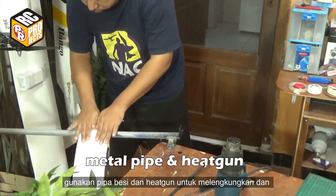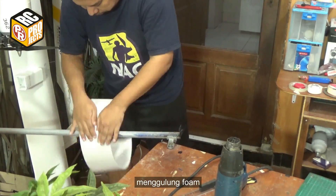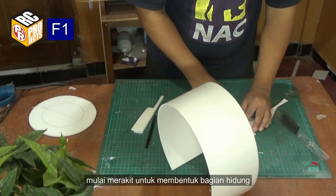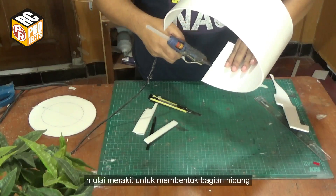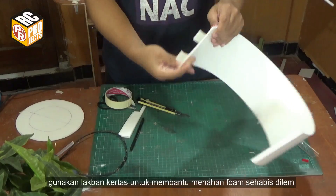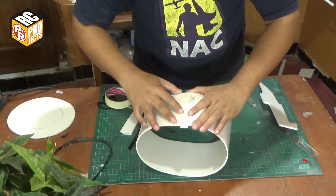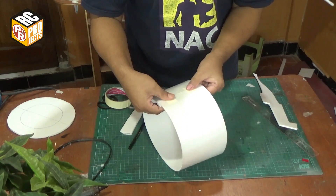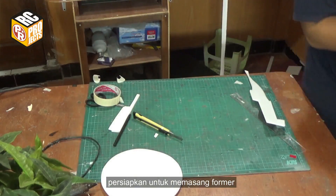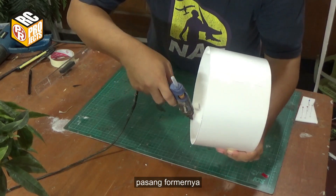Use a metal pipe and heat gun to bend and roll the foam. Start assembling the parts to form the nose section. Use masking tape to help hold the part after gluing. Prepare to attach the former.